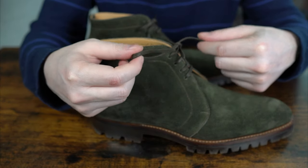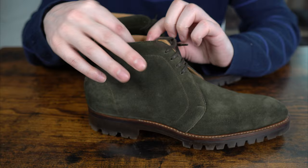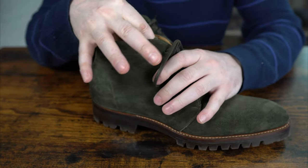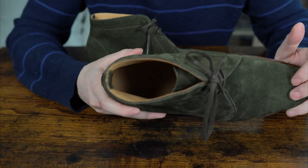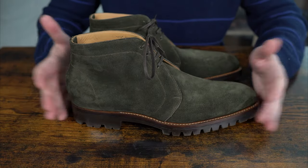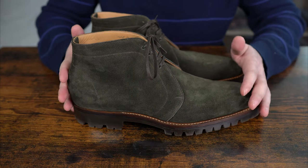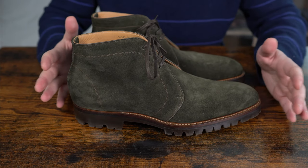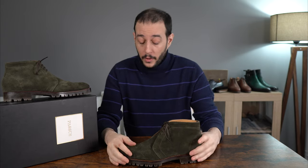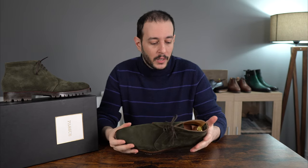The laces are much better this time — they're a bit thicker and they mesh well with the aesthetics of this shoe. There's a really nice tongue as well. Overall, great shoes — good looking, underrated color, and very good quality suede. So let's move forward to the more important aspects, which is the fit.